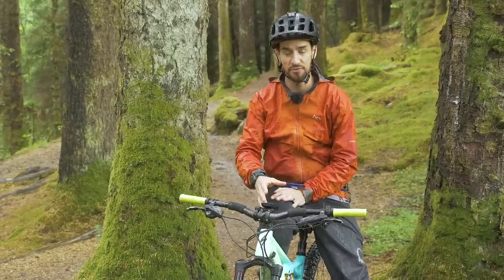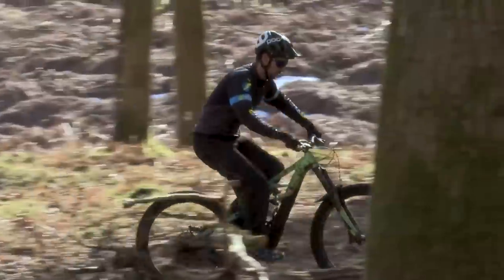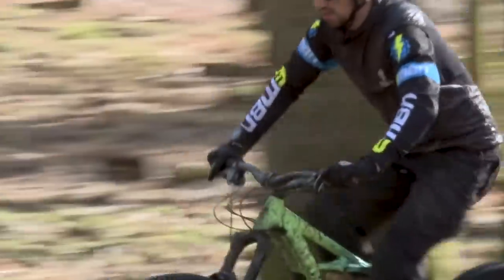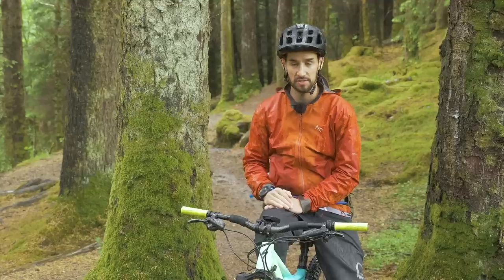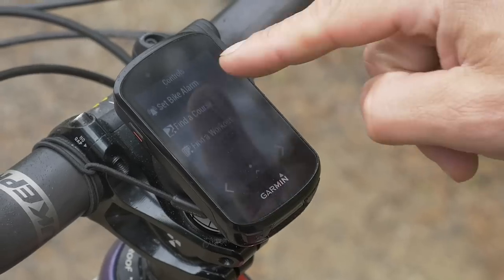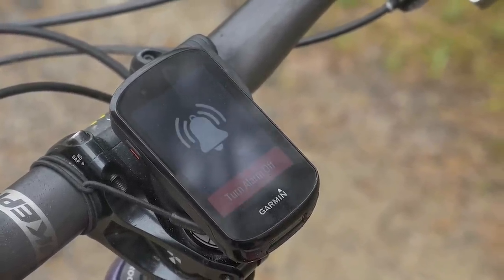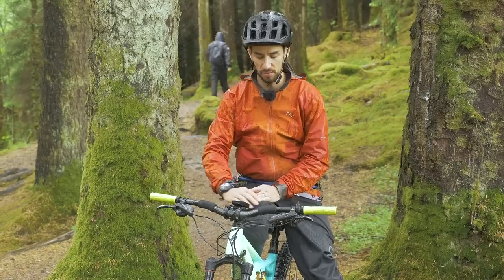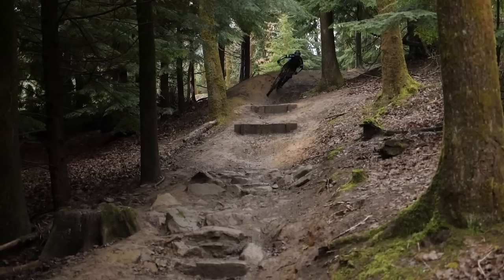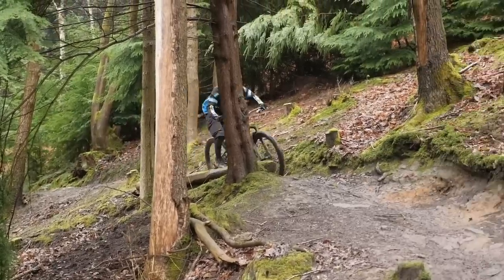The Garmin has a Climb Pro feature — if you're riding a pre-plotted course, when you get to a climb an elevation graph pops up with a little pin so you can see your progress along it. Basically you can pace yourself: you can see how big the climb is, how much distance is left, how many meters left to go. The new Edge 530 and 830 also measure your grit score — how demanding the trail is — and your flow score, where lower is better, meaning you're riding really smooth. They even count your jumps and tell you how big they are.